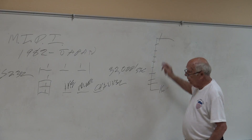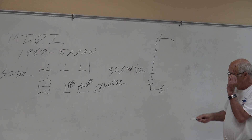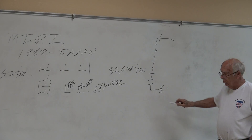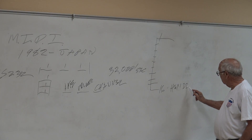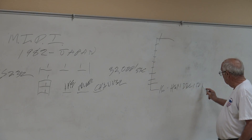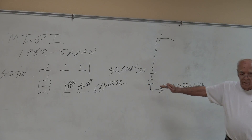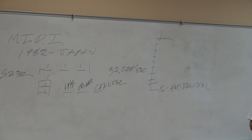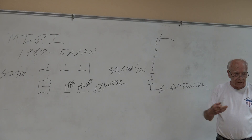Now in MIDI, we have channels 1 to 16. For those of you who have gone through our lectures in the past, that leads up to hexadecimal math. So for programming a lot of this stuff, they use hexadecimal, just like the engineers do. Hexadecimal is based on 16 — decimal is based on 10.